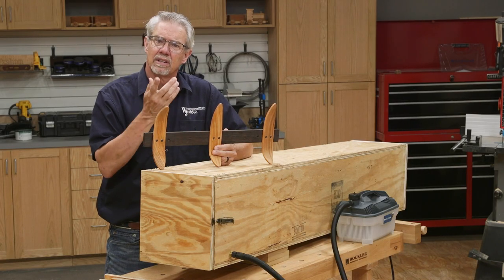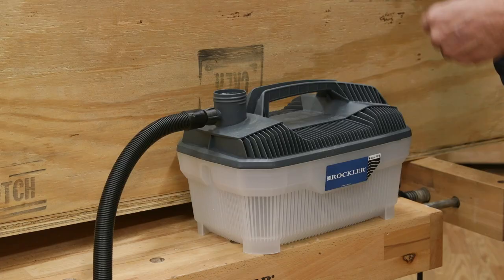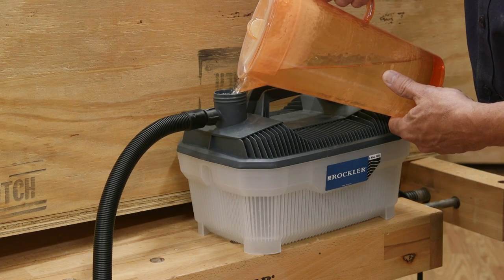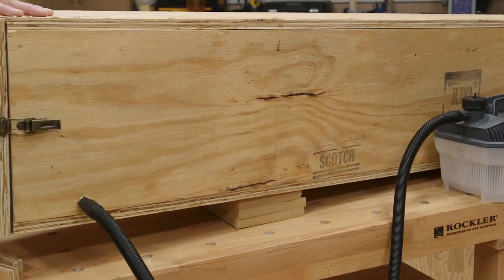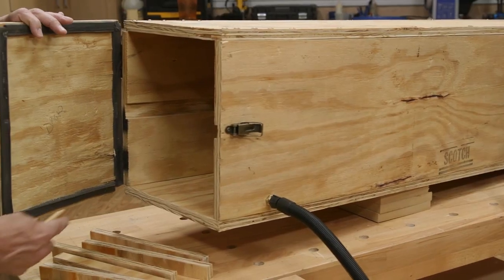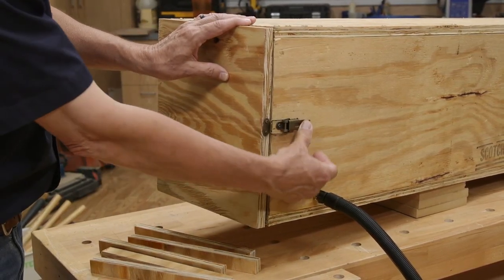To get started, let's address the basics. If you're going to steam bend wood, you need a steam generator, and the Rockler steam generator is exactly what you need. It comes with a hose and brass fittings to transfer the steam into the steam chamber. So you guessed it, you need a steam chamber too. This one is made from CDX exterior plywood, but solid wood and even some types of PVC pipe that can withstand the heat work as well.